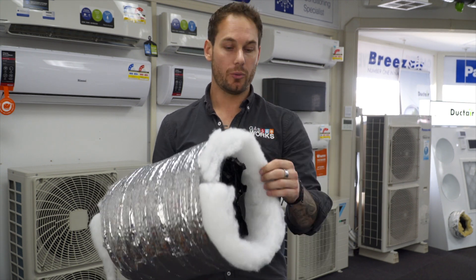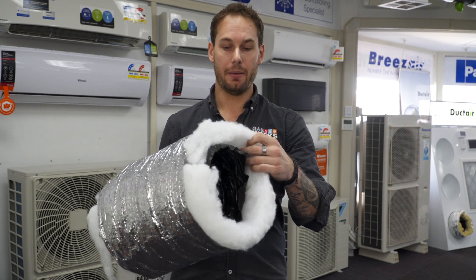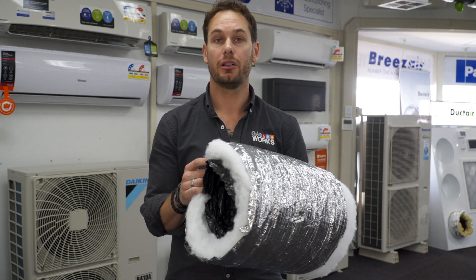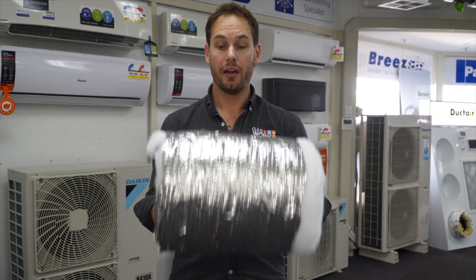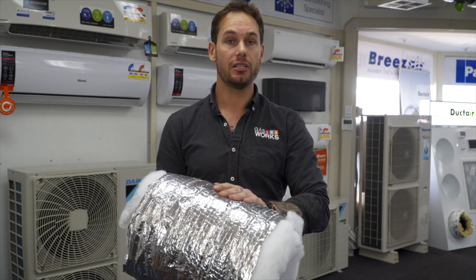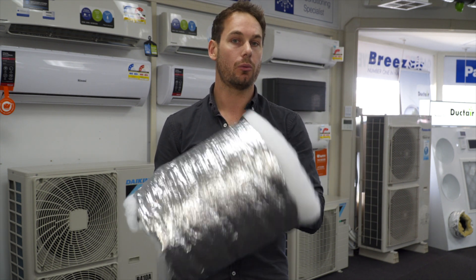That way you have no issues with insulation falling out and making your unit perform less because of it being removed. So very important stuff. We always quote the alfoil or stitched, and when you look at your quote, we always mark what we quote.